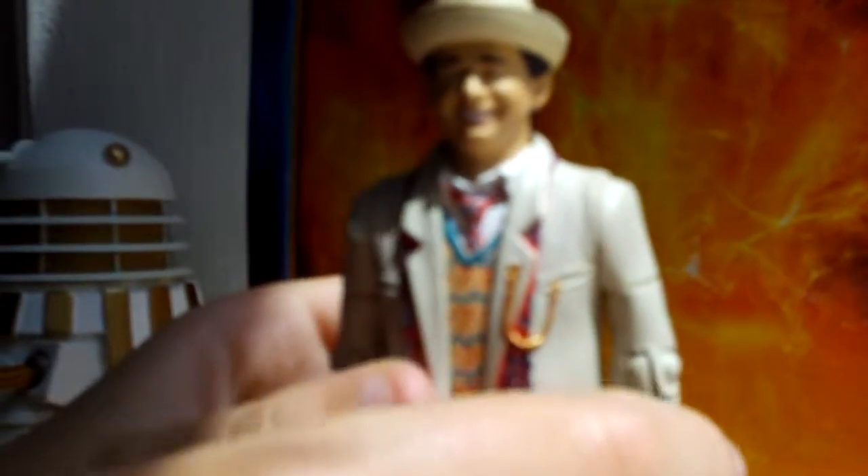Now I'm going to show the articulation and then just talk about the figure. The head can move from side to side, and it's removable, but I'm not going to bother.